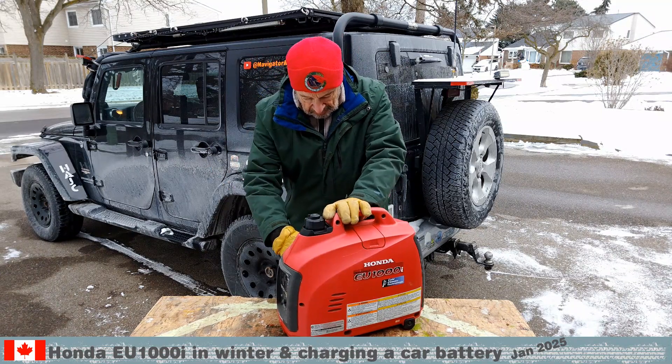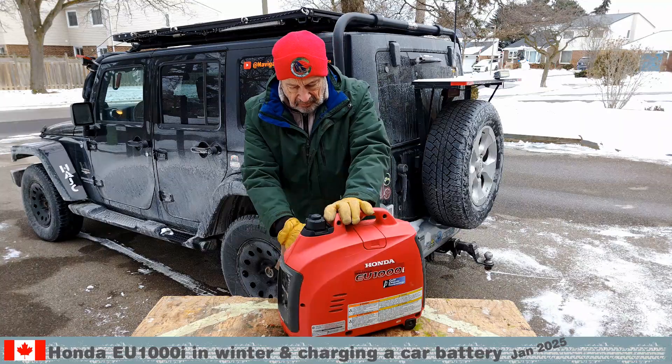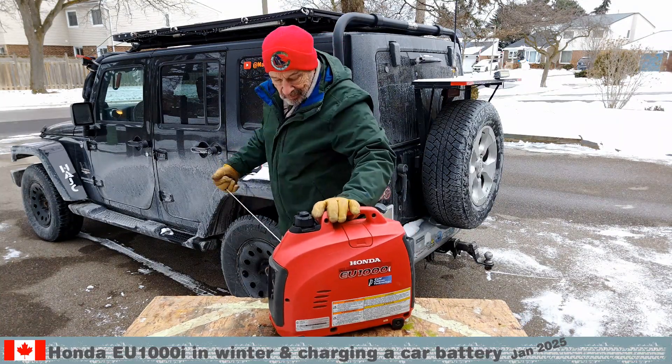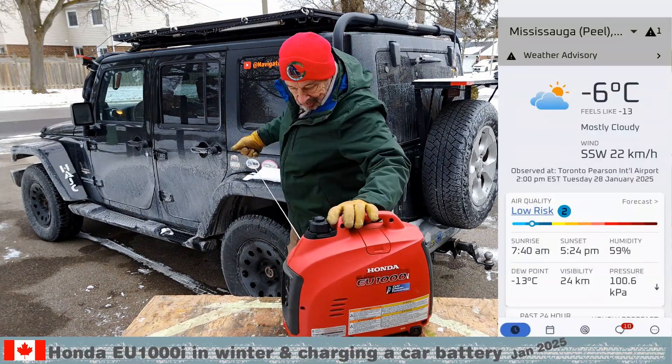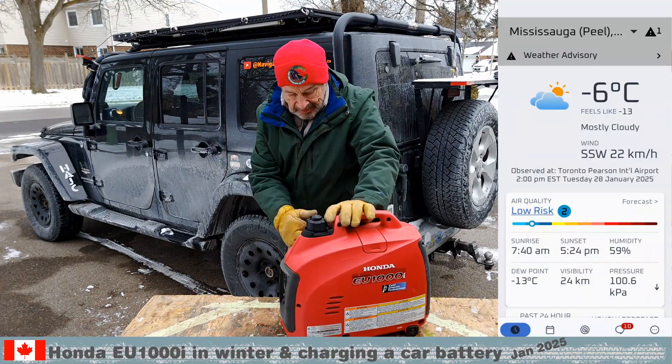For the last 6 plus years, we did the maintenance every 4 months to make sure that the engine still starts. Today is a good day to do exactly that. It is minus 6 Celsius now and we just got the generator out from the unheated garage.